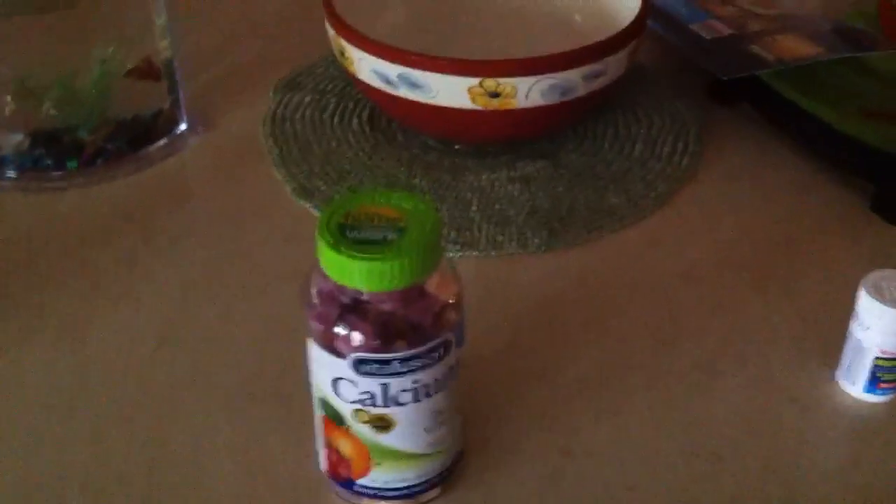Number three is our Vitafusion Calcium Gummy Vitamins. These are really good because they give your bones all the things they need to get stronger and to heal faster. So that's really good.